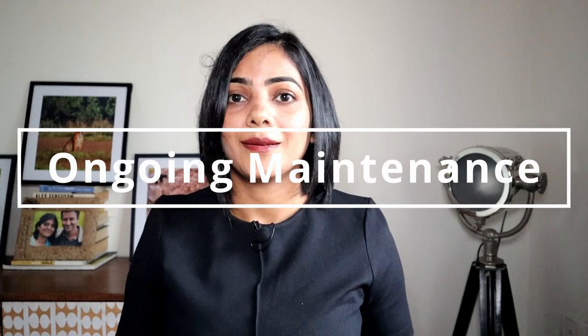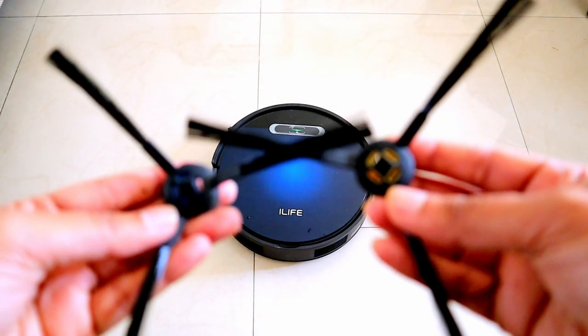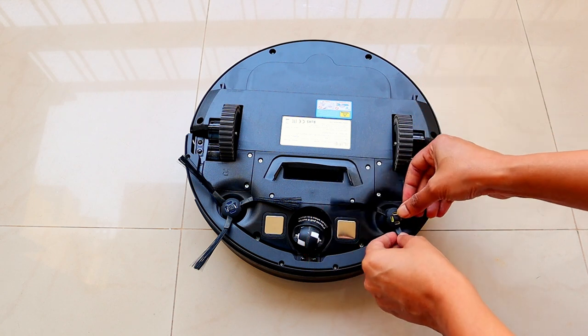Now let's talk about ongoing maintenance. There are three key things you need to replace. The first is the HEPA filter — most robot vacuum cleaners have a HEPA filter which picks up very fine dust. In the iLife V5Max, these filters need to be replaced once every four to five months and cost about 350 rupees. The second is the side brushes, which can get damaged with use. In the V5Max these can be easily removed and put back, unlike the V5S Pro which requires a screwdriver. A pair of side brushes is available at about 390 rupees on the iLife website.